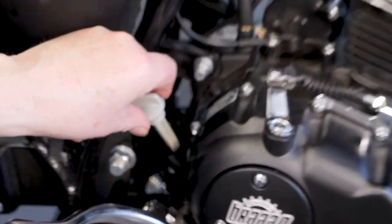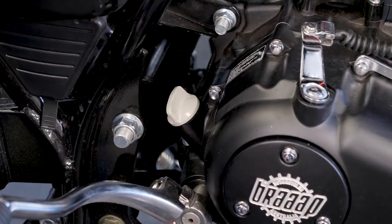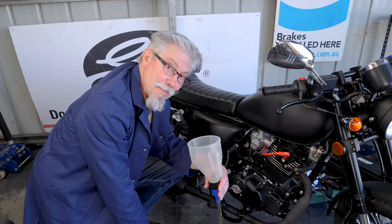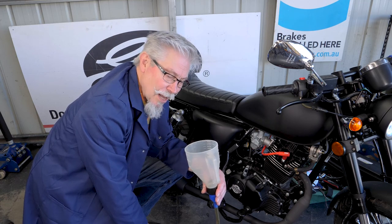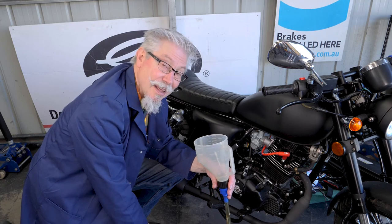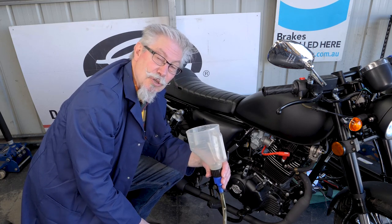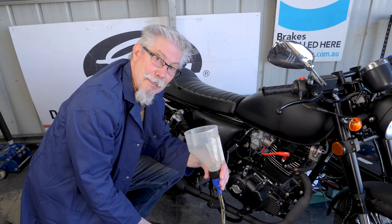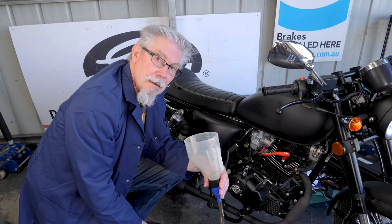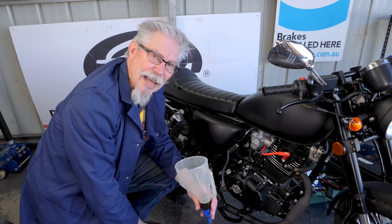Put the dipstick back in and tighten it up firmly. Oil change — mission accomplished. We've cleaned the filter and found some muck in it as well, which is a good thing. Clean oil in the belly, 1.4 litres in the sight glass — keep an eye on that. Thanks for watching Tech Tips on Twist Grip Tales. Next episode we're going to adjust the rear brake. Don't forget to like, subscribe, and tell your friends.